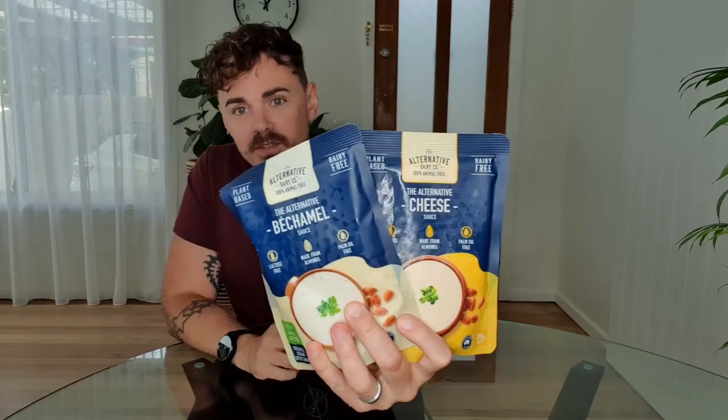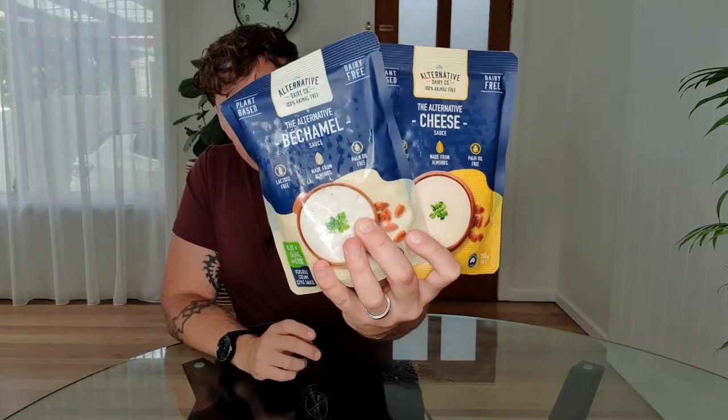Today I have two amazing new items, or relatively new items. It is from the Alternative Dairy Co. — the Béchamel sauce and the Cheese sauce. People have been raving about how convenient, easy, and tasty these products are. I wanted to let you guys know if they're worth your money, how they taste, and how they go about cooking. These look incredible and are about $5 each, available from Coles supermarkets across Australia.